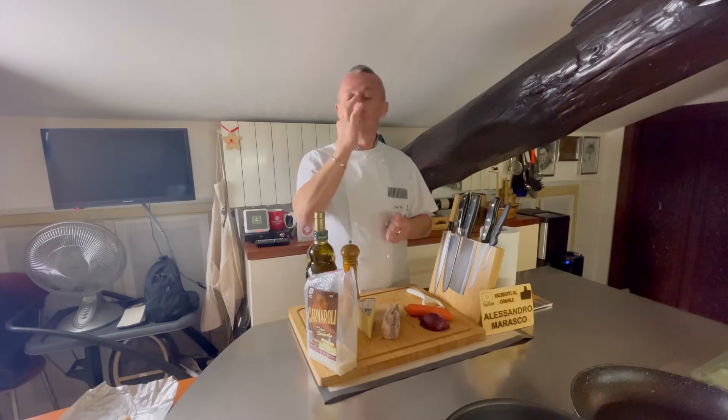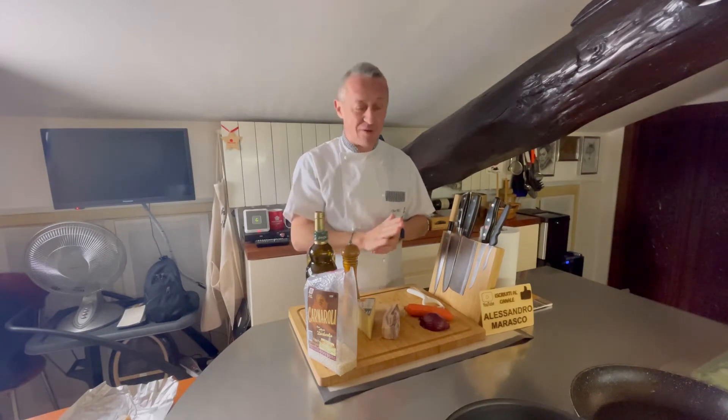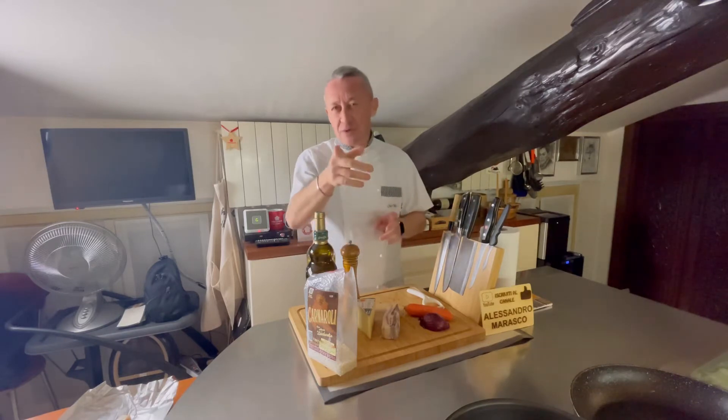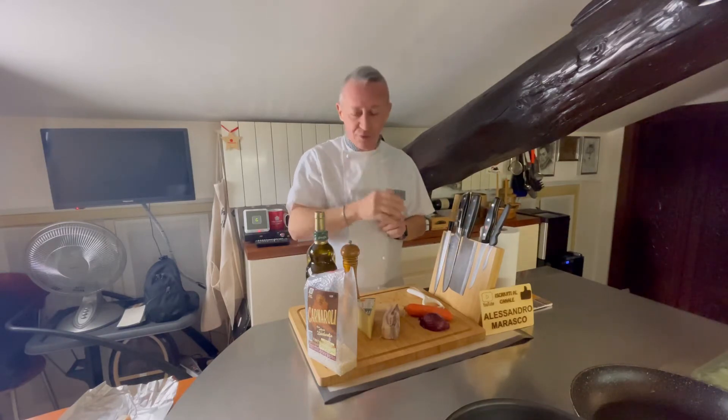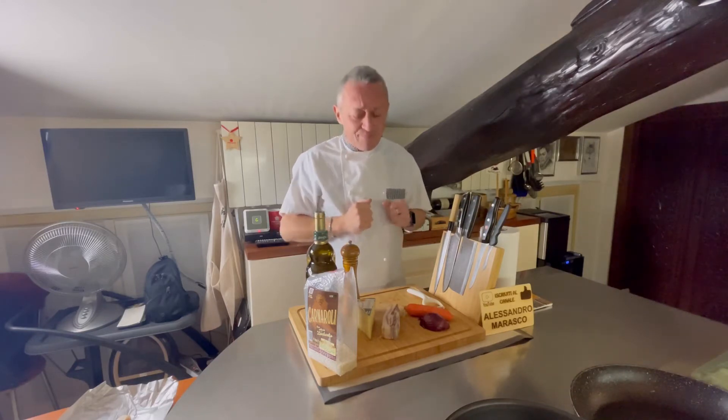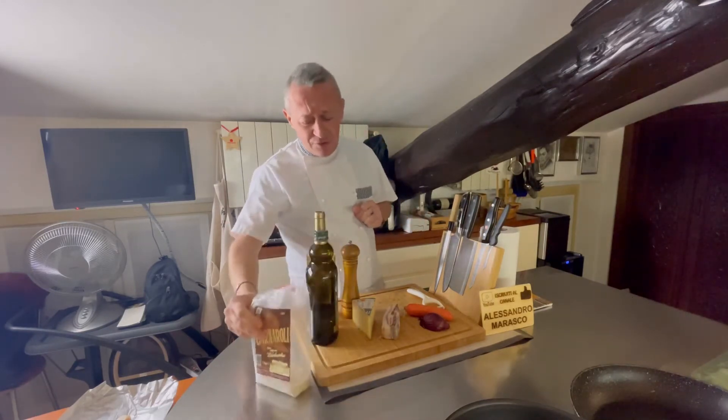Questo è veramente strabuono. Si può fare anche con la pasta, come ho fatto quella con salami e Philadelphia, però è inverno, ci sta il risottino. E quindi un bel carnaroli per fare il risotto.